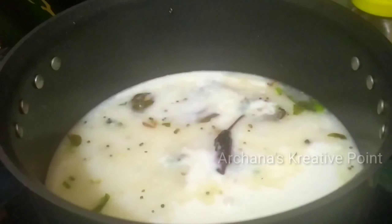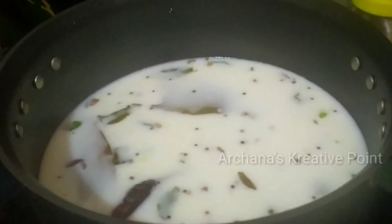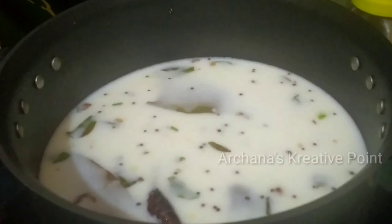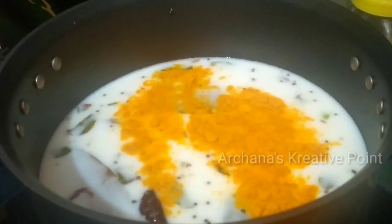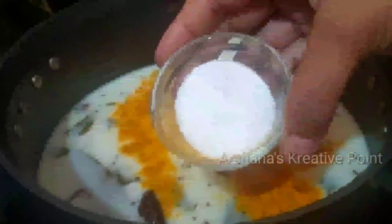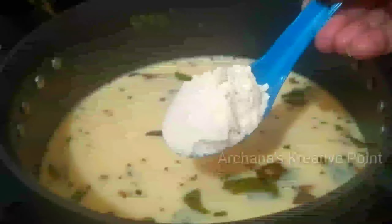After putting it on a medium flame, we will fry it. You don't need to fry it too much — you need to keep the crunchiness in the pya-pattah. Fry it in a medium flame, then add half a teaspoon of pepper and a little bit more pepper, and mix it well.